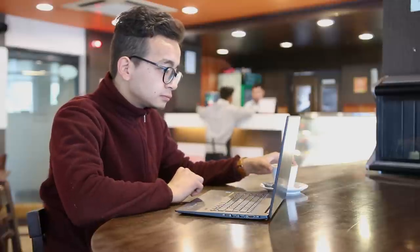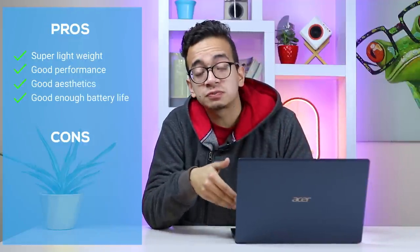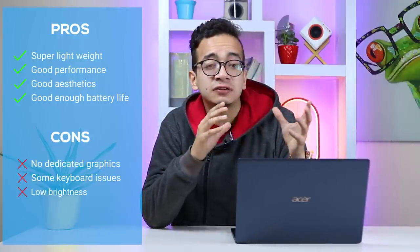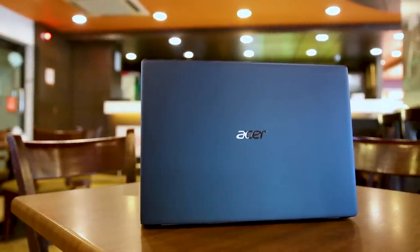So what can you make of the ASUS Swift 5? Honestly, I was not a big fan of ultrabooks until this one. It's a pretty capable work laptop and very suitable for those always on the go. What I didn't like are the keyboard layout issues, the low brightness, the speakers located underneath giving subpar sound, and the lack of dedicated graphics. But seeing as this is not a gaming laptop, it doesn't really disappoint.